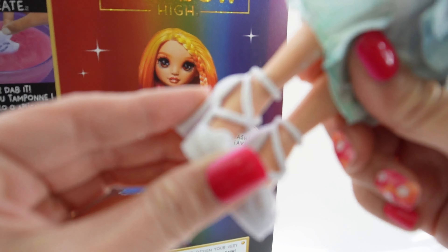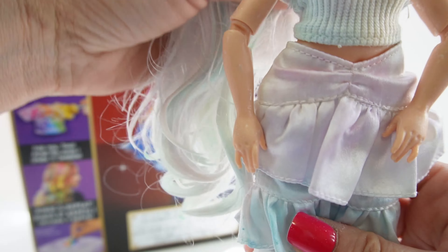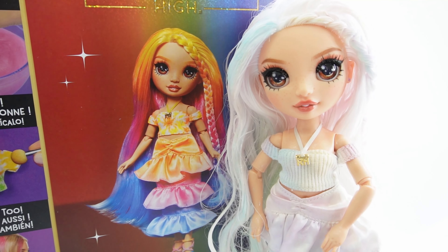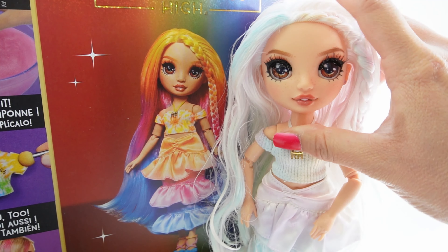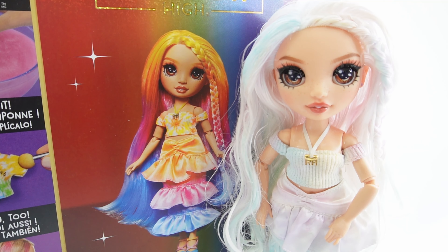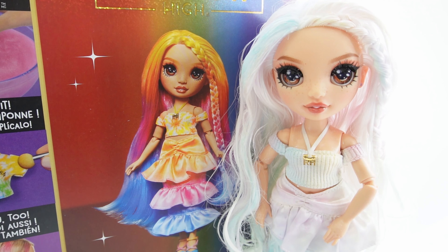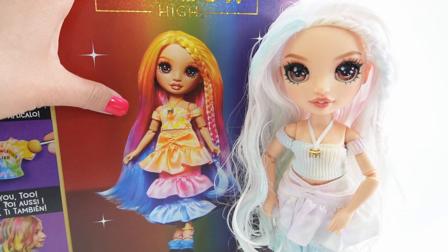It does come with lots of supplies. Here is our doll — oh my goodness, she is gorgeous. She has huge brown eyes and real lashes just like all Rainbow High dolls, and she's wearing a little bit of peach eyeshadow. You can see just a little bit of that behind her lashes. She has peachy lips and her hair right now is completely white and there is so much of it.